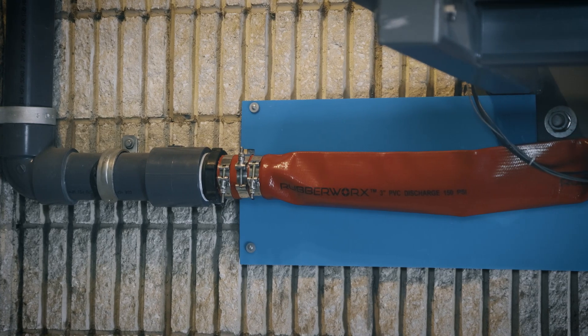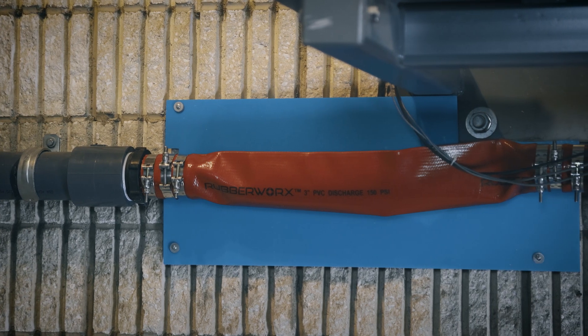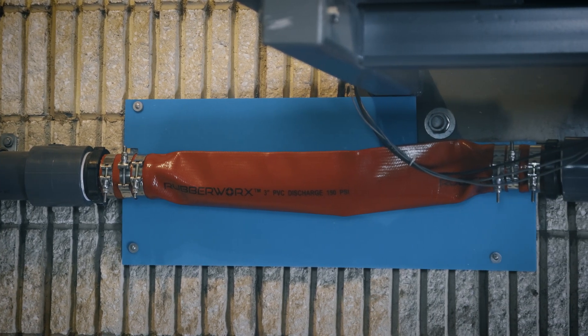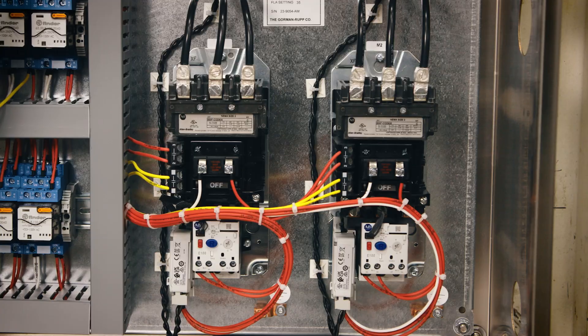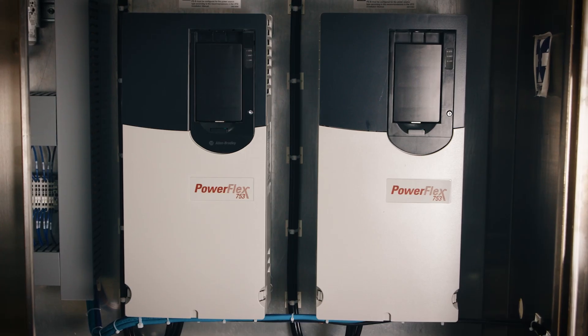A section of the discharge pipe has been replaced with a fire hose to demonstrate how the hydraulic shock varies depending on the starter control you select. There are three starter controls to choose from, and each will be explained in subsequent videos.